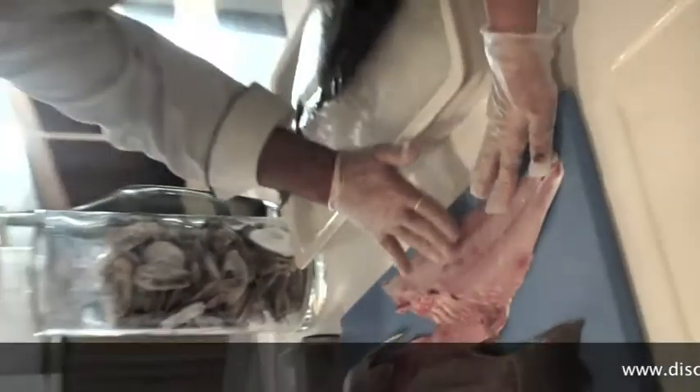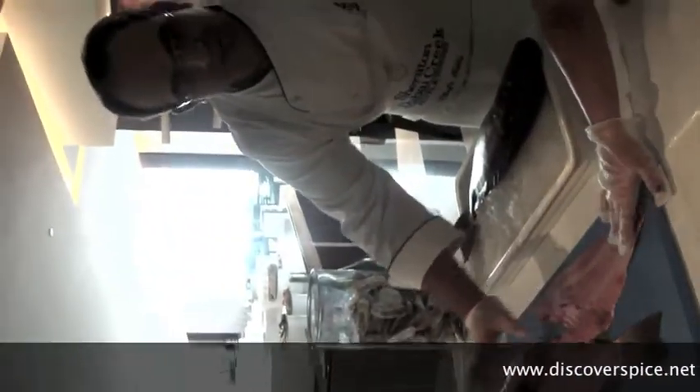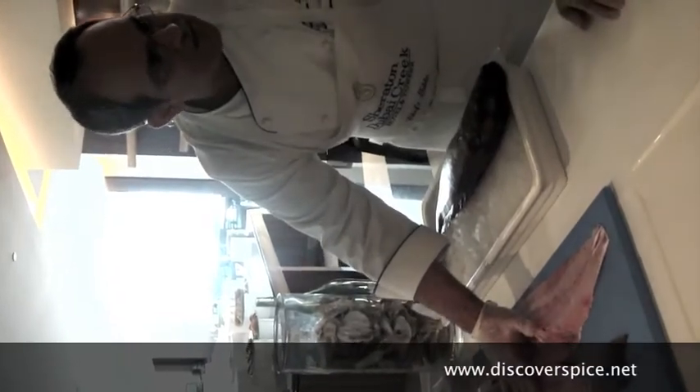See now — he has taken out the fillet so clean. There is no other meat left on it. So this is the skill of the butcher. It doesn't come overnight.